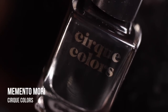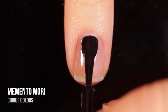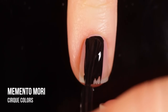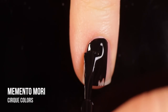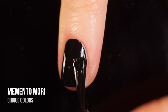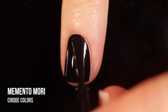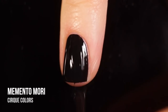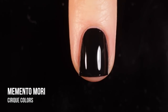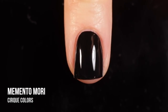Now on to some of their regular shades. This is Memento Mori — it is a black cream nail polish. I would argue this is probably their best polish because this is one of the best one-coater blacks I think I've ever used. I've never used more than one coat of it. I think it's great for stamping, great for nail art, and great just to wear on its own or as a base for some sort of glitter. It applies super well and it does self-level, so you really never need a second coat. It's a super great staple to have in your collection.